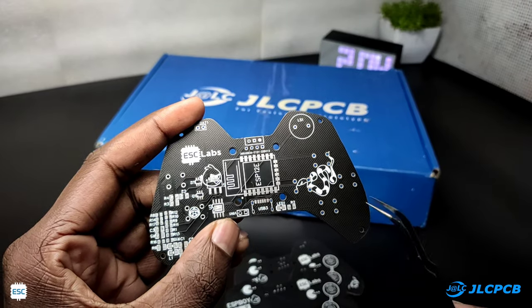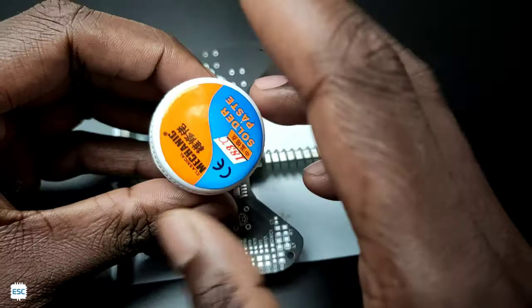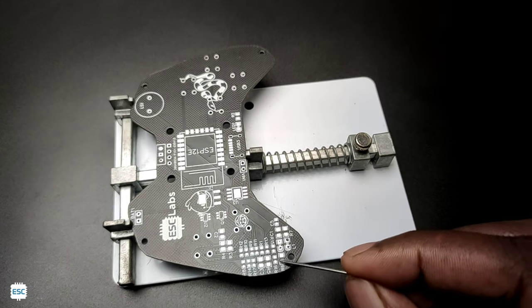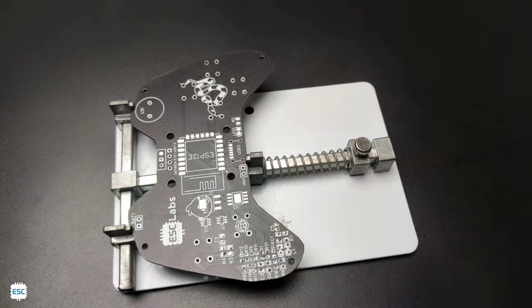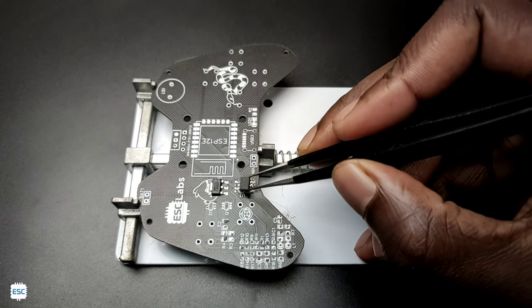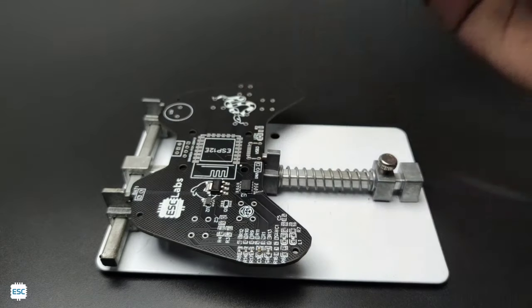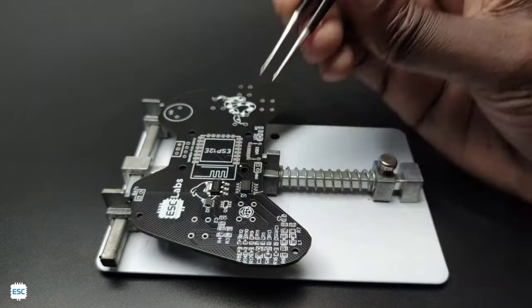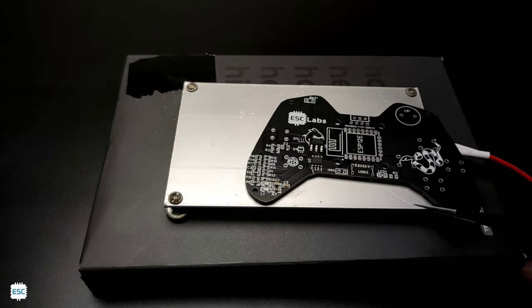Now let's solder the components to the PCB. Most components are SMT, so I decided to go with the reflow method. First I dispensed the solder paste using a needle, then placed all the components one by one. After placing all SMT components, I placed the PCB on my DIY hot plate and heated it.